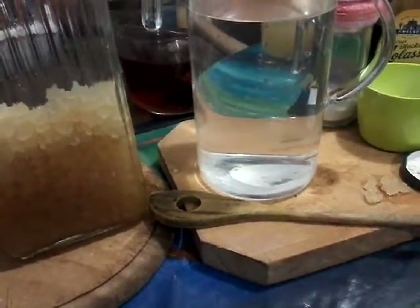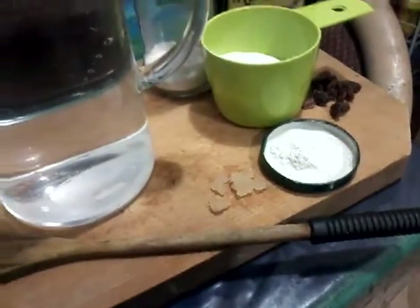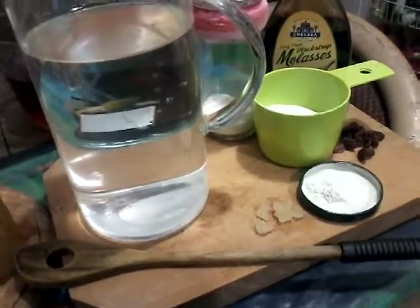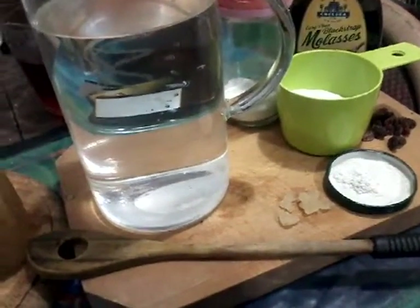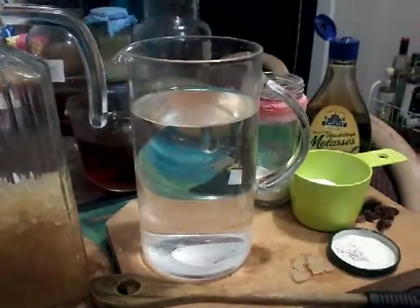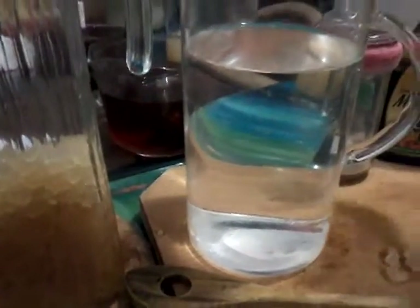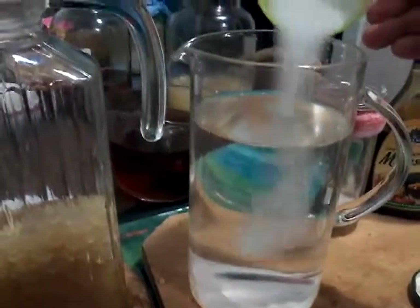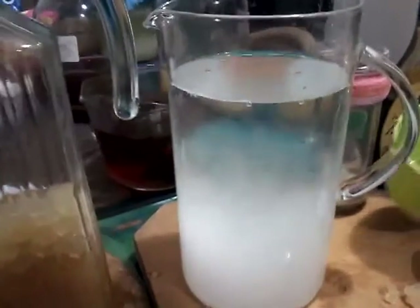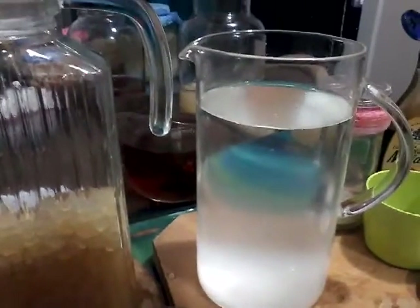You'll know it's ready when — I use raisins as an indicator — when it's ready, the raisins float up to the top. I've got a couple of brews of kefir on the go. I can't tell you the exact measurements because I've got a couple of batches that I do.